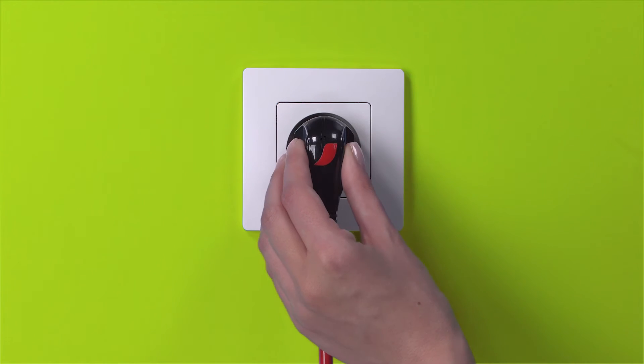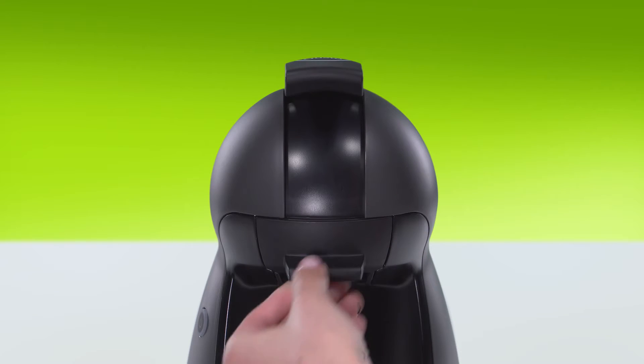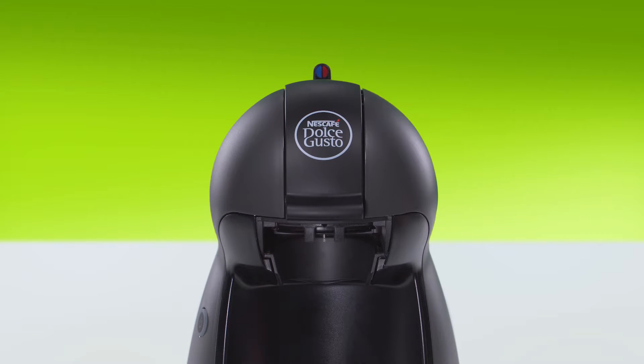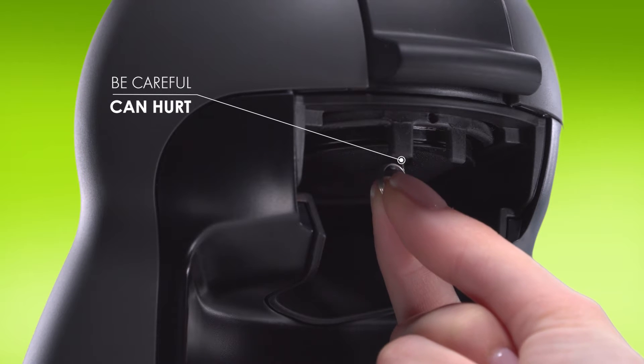Switch off the machine and unplug it. Lift the locking handle. Remove the capsule holder and push down the locking handle again so you can access the water injector. Insert the cleaning needle into the water injector to unclog it.